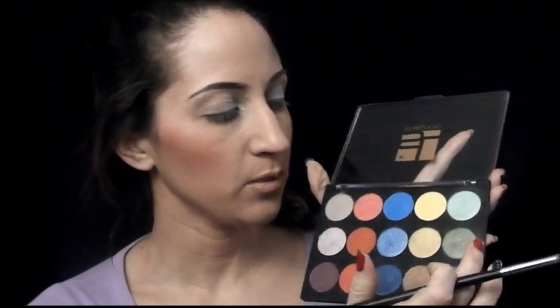Next, I'm going to take the medium green, which has a lot of blue undertones in it, and I'm going to put that on the middle of my lid.